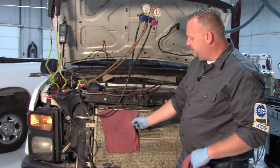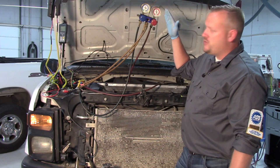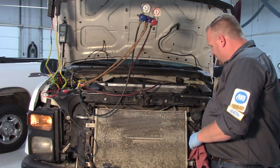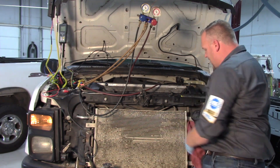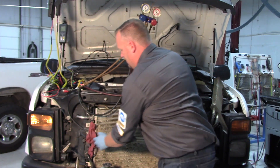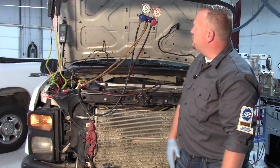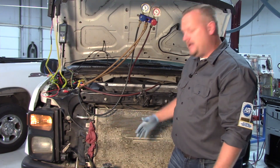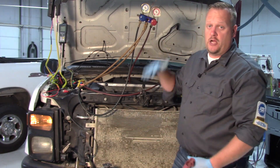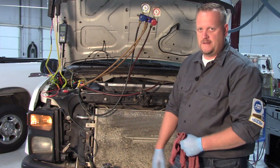If I remove the rags and allow good airflow to get across the condenser again, my pressures are returning back to where they were previously. Now if I go one step further and create some sort of air dam along the side so air is not going to escape anywhere else and is drawn specifically through the condenser, my pressures drop down even further. We've made a drastic change on our pressures simply by allowing more or less air to flow across the AC condenser.